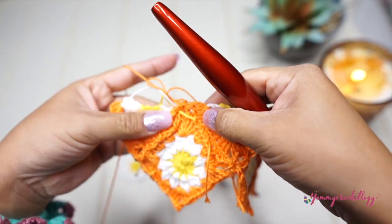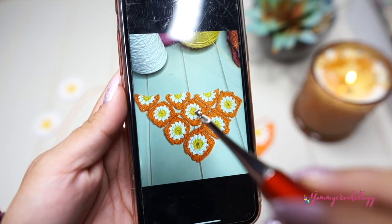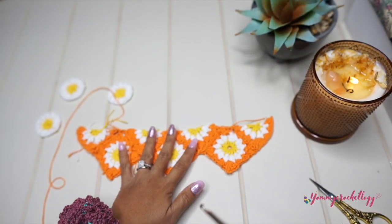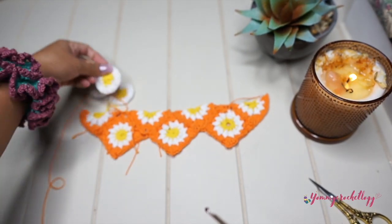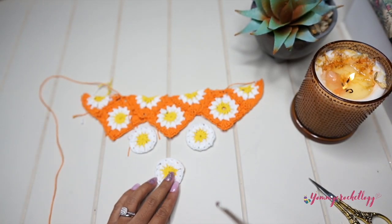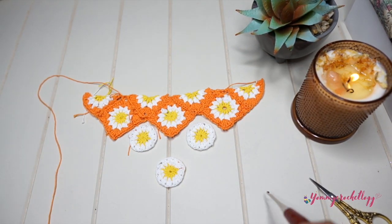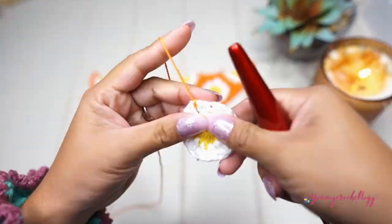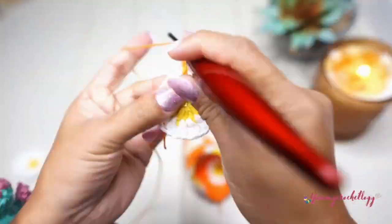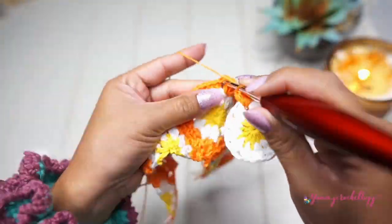We are done with the first two rows — the half squares and the full squares. What we're missing is three full squares to complete the bandana and give it a nice triangular shape. Continue forming your circle and turning it into a square using the same pattern. If you don't know the pattern, please refer to the description box below or the card above on how to make full squares.